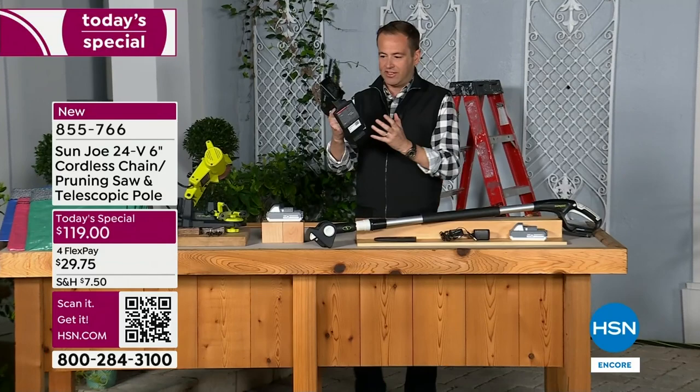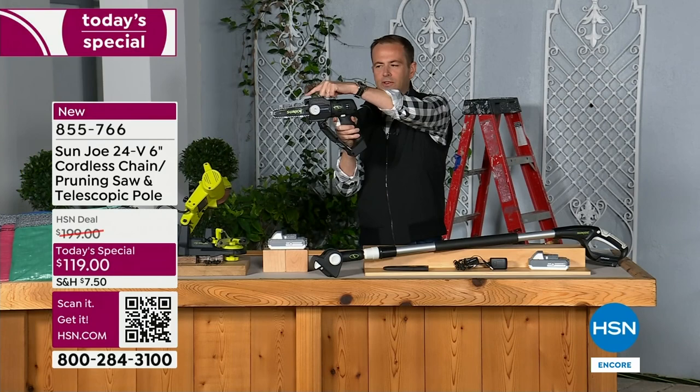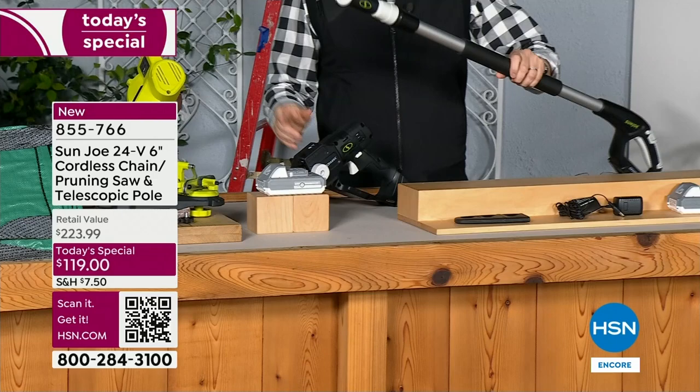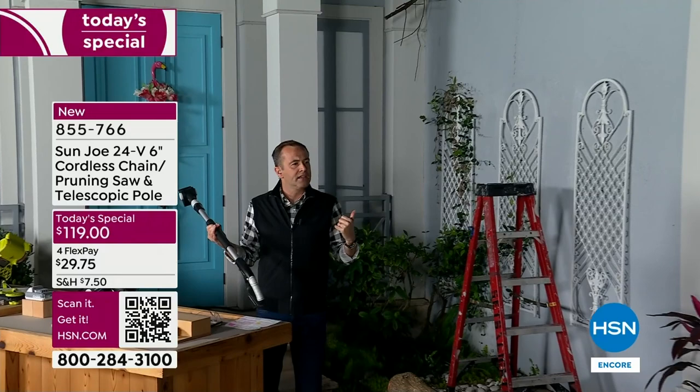It's beautifully ergonomically designed — one-handed use. It's so lightweight, you're not fearful of using this. The brilliant thing is that we include this telescopic handle that is supremely made and incredibly lightweight. We have a ladder right behind me — Bobby, this is not good. We don't want to get on the ladder.